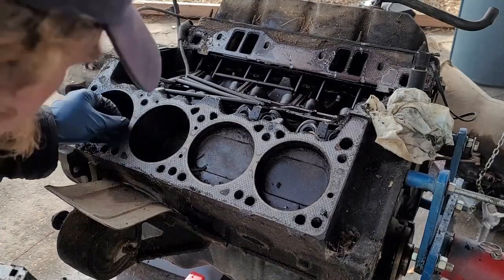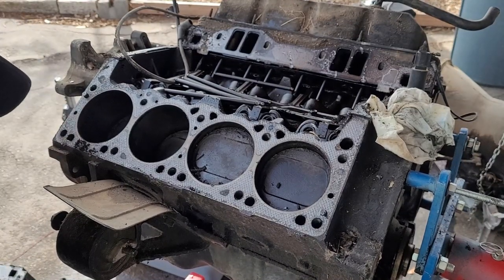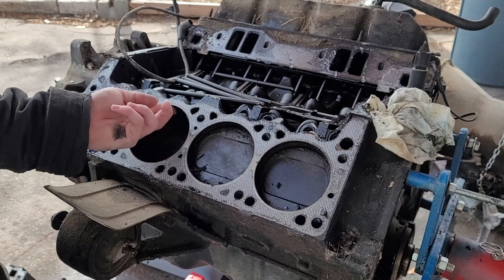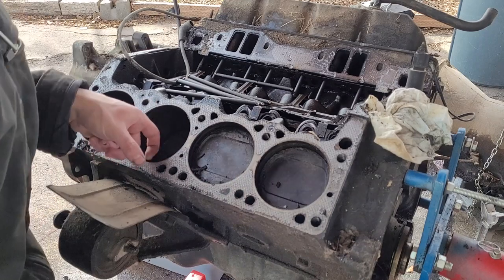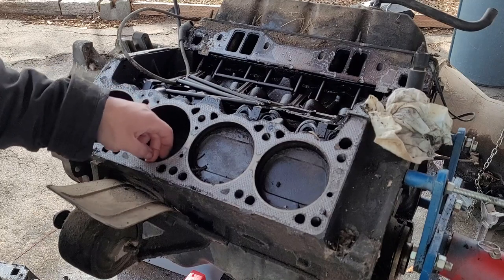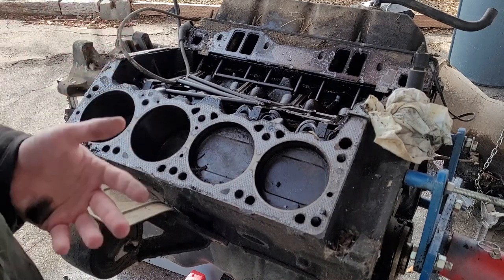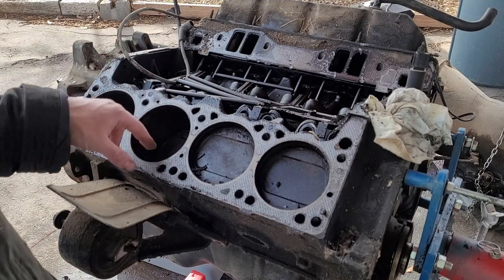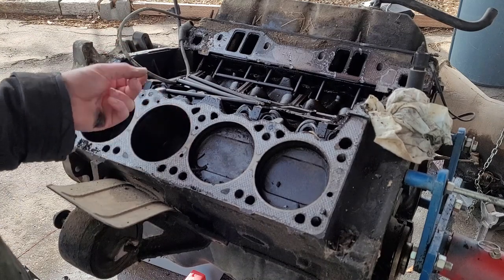But from what I'm seeing so far, the bores look beautiful. Can you still see the factory cross hatch? There is absolutely no ridge to speak of. Nothing. This thing is going to hung up awesome, I think. That's just a testament to modern engine design. Back when all production engines were carbureted, they were run with a cooler thermostat also.